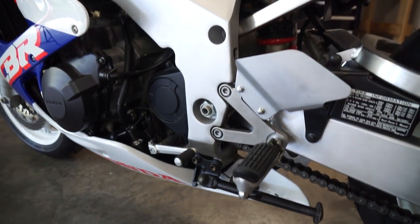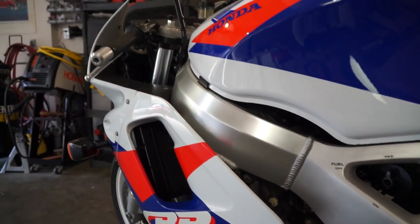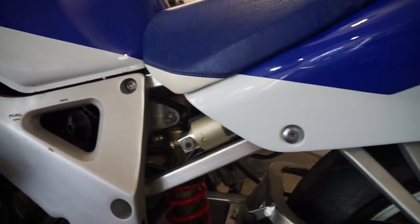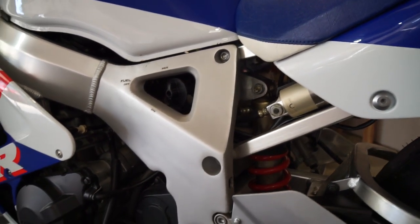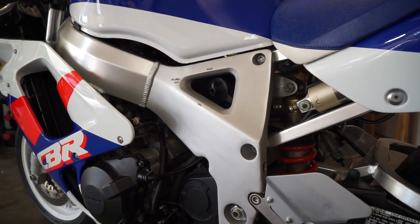The frame on these bikes is an aluminum perimeter frame, which really is a mark of a modern sport bike. It has beautiful welds throughout, and the subframe is also aluminum and bolted directly to the main frame. This gives you an indication that it's designed to be replaced should you accidentally wheelie the bike a little bit too much.